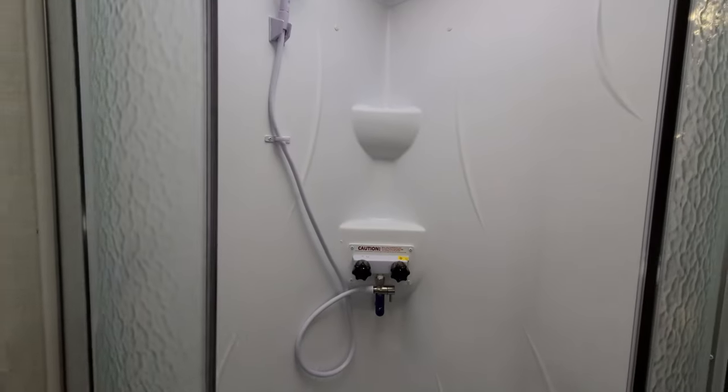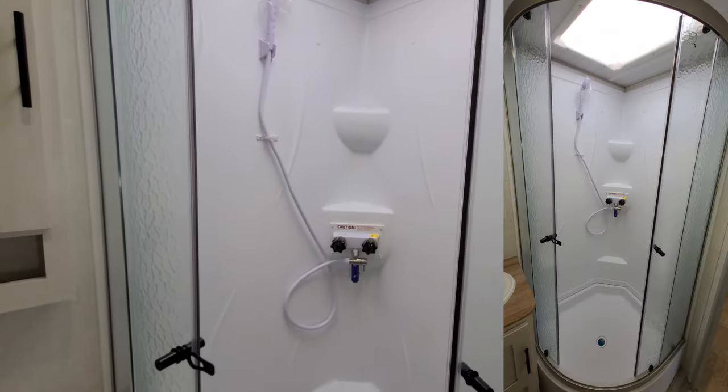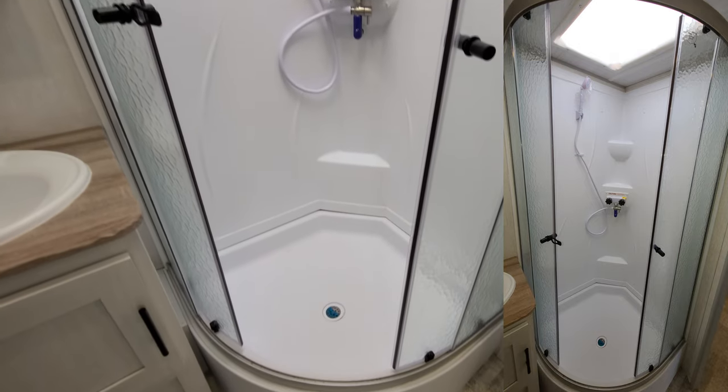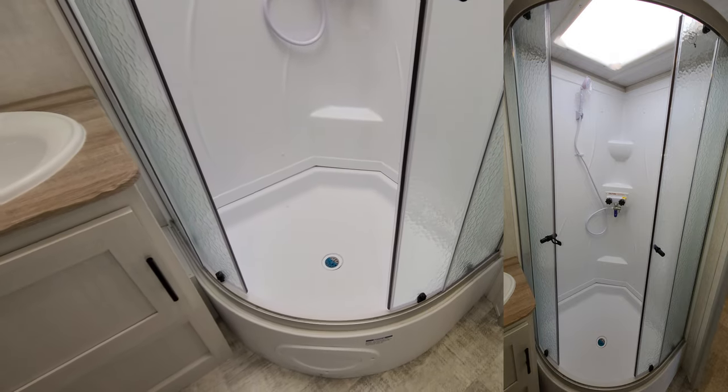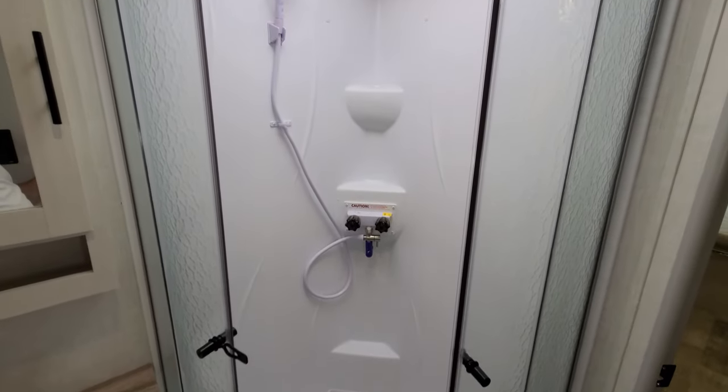The Aquaview shower miser basically helps circulate the hot water so you're less likely to run out of hot water — and also less likely to run out of water in general. It lets you get the water temperature set up before you have to worry about getting in there.